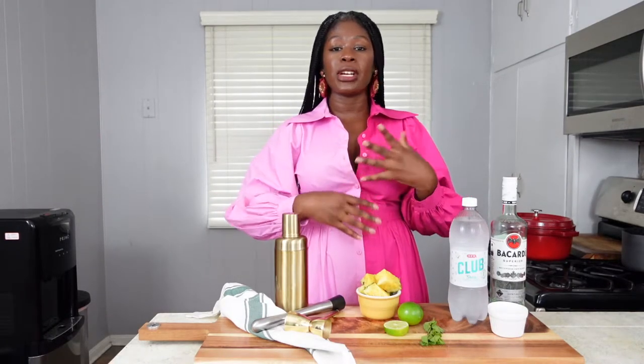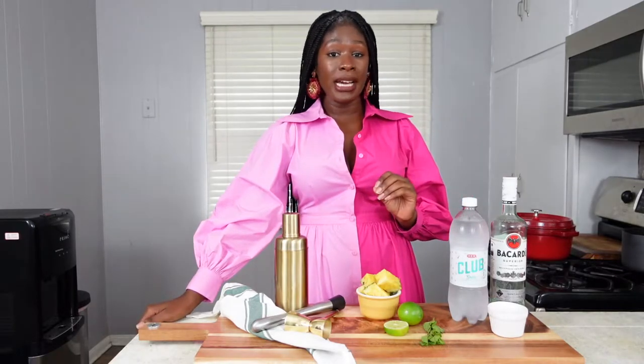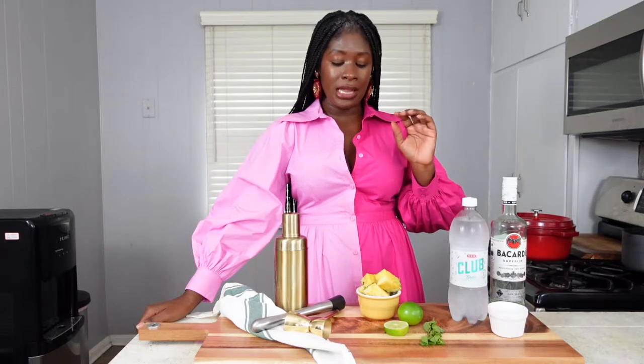It is a brown sugar pineapple mojito, so we're incorporating the fresh classic flavors of a mojito — rum, club soda, fresh mint leaves, simple syrup with a twist, and lime juice. The twist is my brown sugar pineapple simple syrup, hence the name of the cocktail, and that is going to add some color and some flavor to the mix that you will not soon forget.